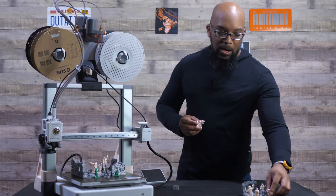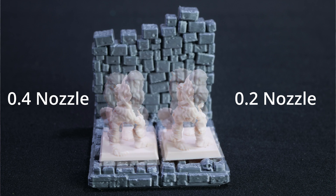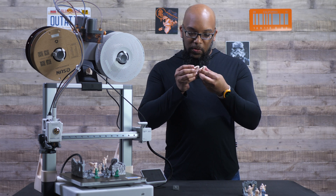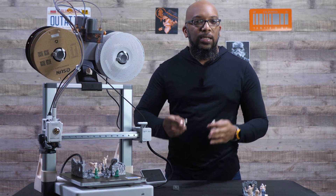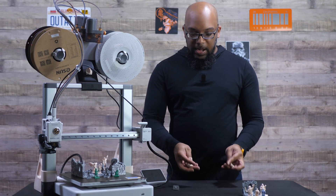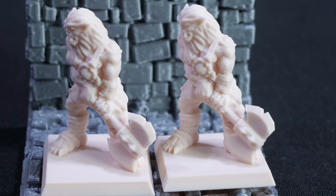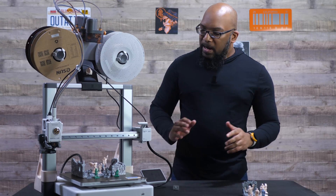Let's look at another one — this is a bugbear, and looking at him up close it is a little bit cleaner on the 0.2 millimeter nozzle. I can make out the emblem on his chest more clearly, and the definition in general pops out a little more. It's not a massive difference, but if I mixed these up and tried to identify which is which, I can immediately tell which is the 0.2 by looking at his axe — there are noticeably fewer layer lines on that weapon.